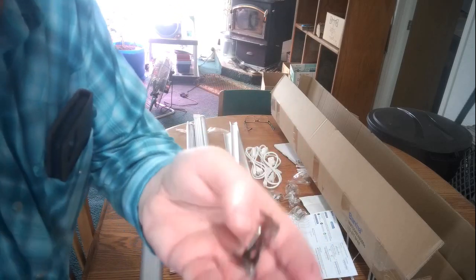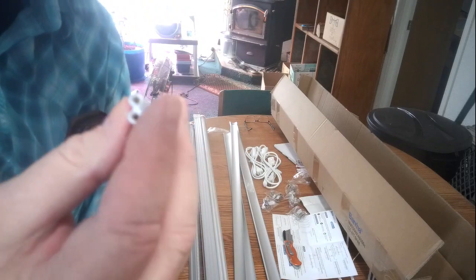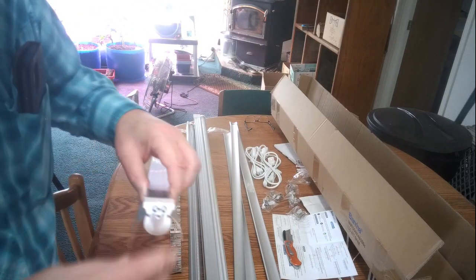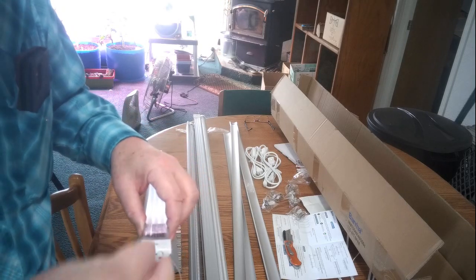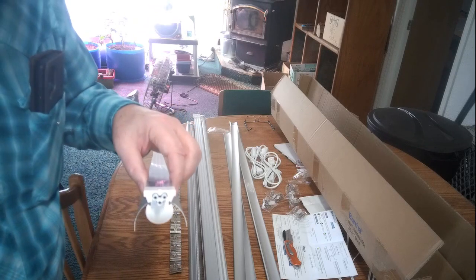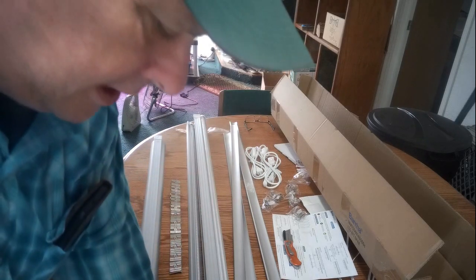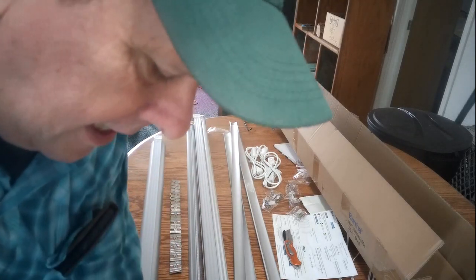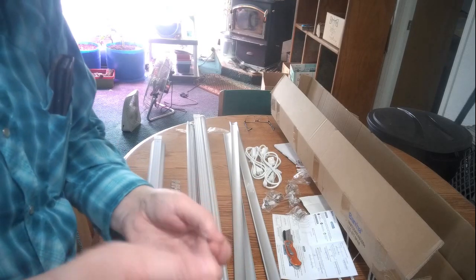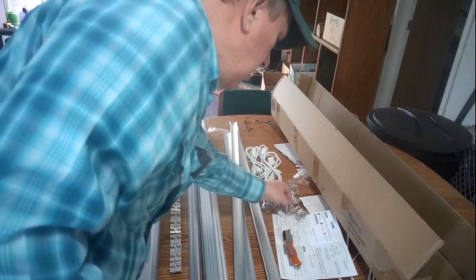So it comes with two of the brackets, two of the screws. And then it has another connector here — you can plug them in butt to butt and line several of them up together. But I'm not going to be doing that, so I'm going to put this stuff back in the bag. I'm not going to be using those on it.